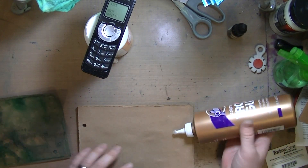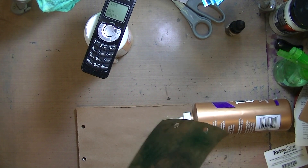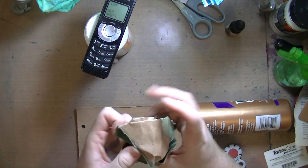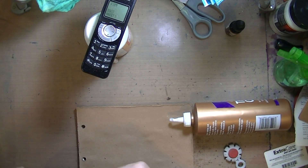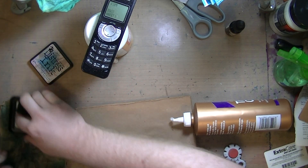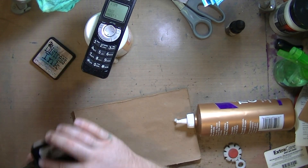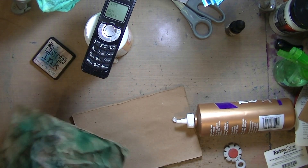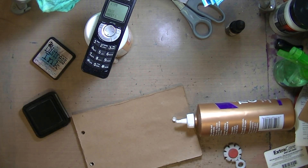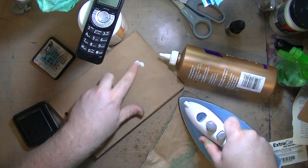I wrote my name. I'm using that tool again to fray the edges of what's going to be the top page, then I wadded it into a ball and took my pumice stone distress ink over all the edges to darken it up. Using my fingers, I feathered the ink out so it wasn't so harsh. I didn't want to use water because it would react and move all the distress ink.